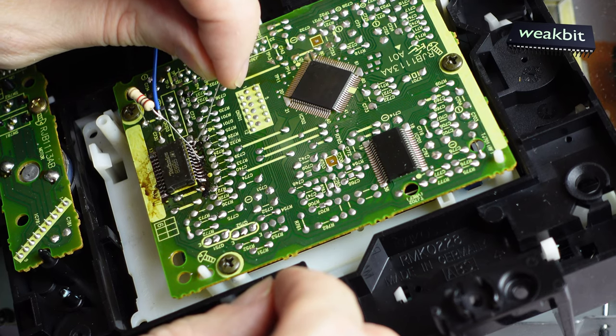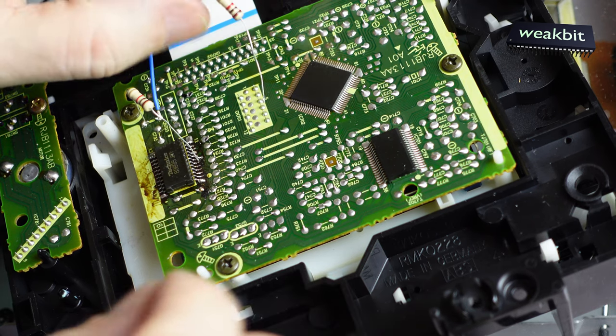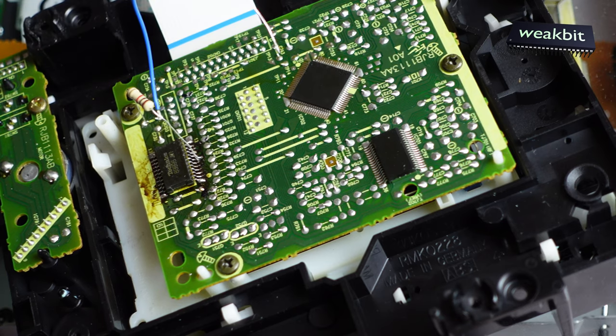There is the slider motor on pin number 11 — it doesn't work, it rests. The IC is also defective, from the other machine.